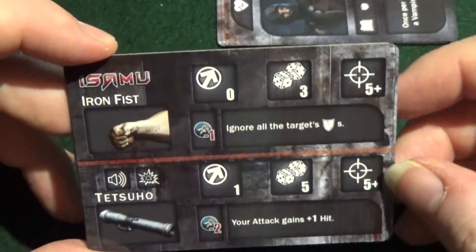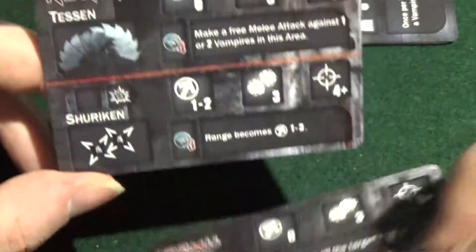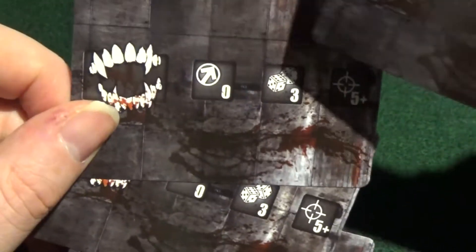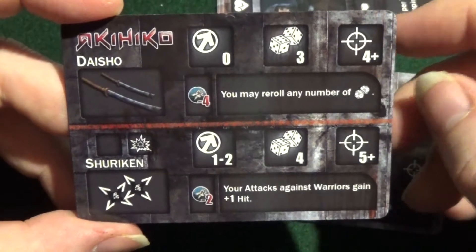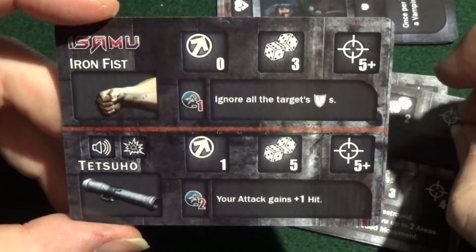And we have Isamu's ability card — I think that's what these are. They're all exactly the same: 0, 3, 5 plus — I think they're all the same as the standard one. So we have Kukiko, Akihiko, Rei, and Isamu. Those are the other cards — now the important bits.